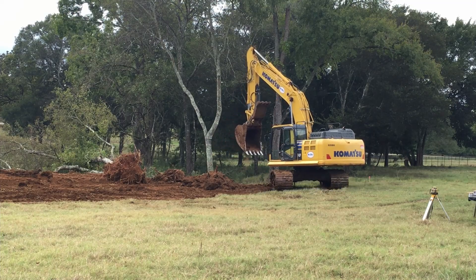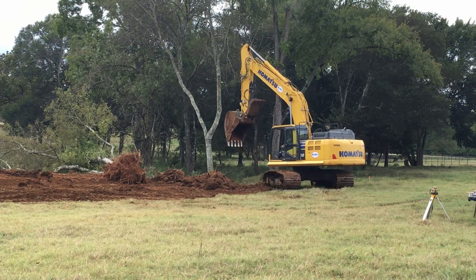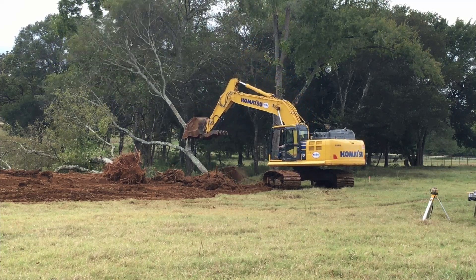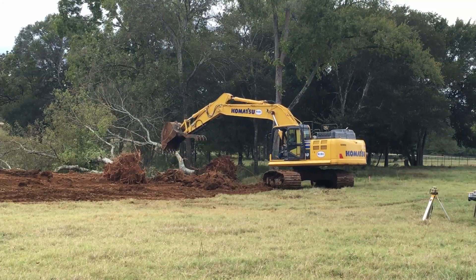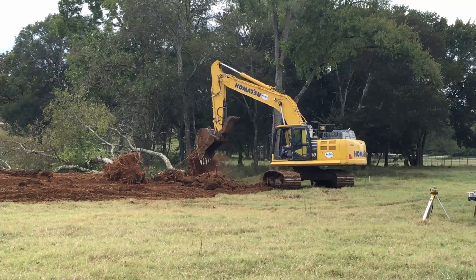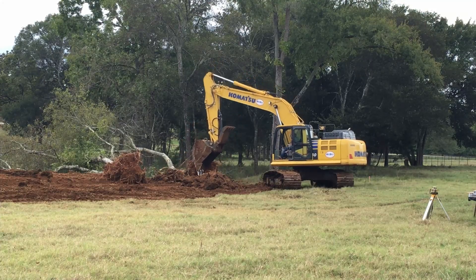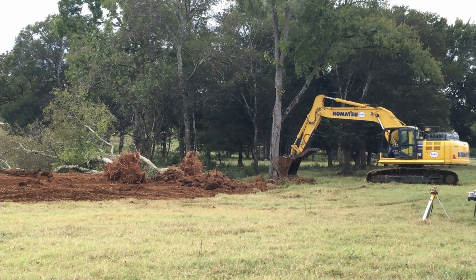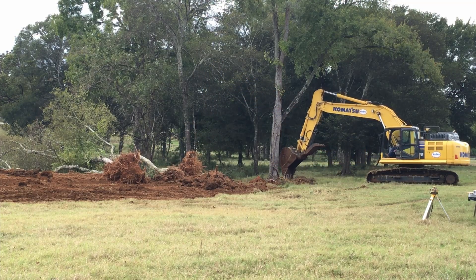So he's stripping the dirt off the root balls the best he can, and then he'll take them to the burn pile. He's creating a burn pile — I didn't ask him to do it, but he did it anyway. Scraping that dirt off the root ball is going to make it a lot easier to burn. This one he didn't even need to dig around much.